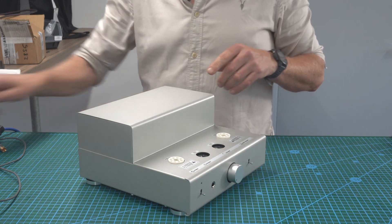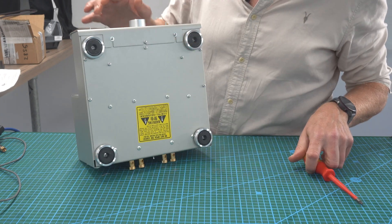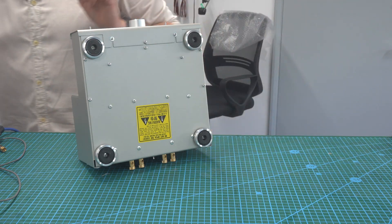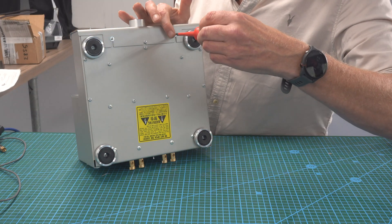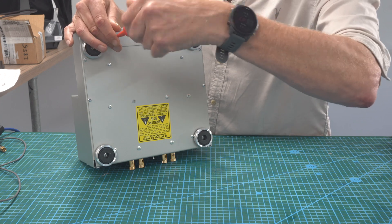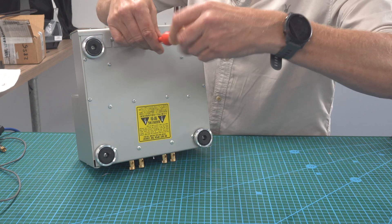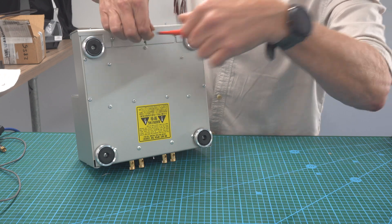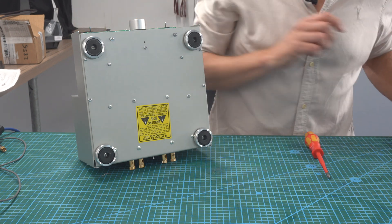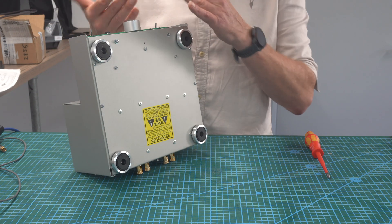Now we're going to take the screws out. Turn it on its side. The front panel needs to come off - these are sliders. You only need to loosen the top two, and then there's one here that you have to take out completely, and then that just slides out. Just be aware that there's fabric over the switches - it should stay on and shouldn't fall off.